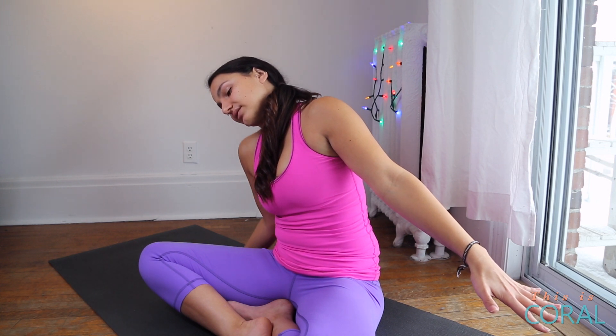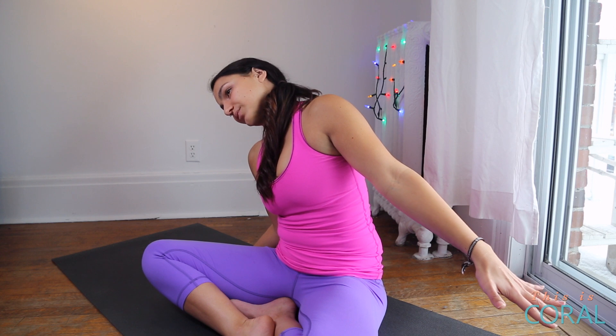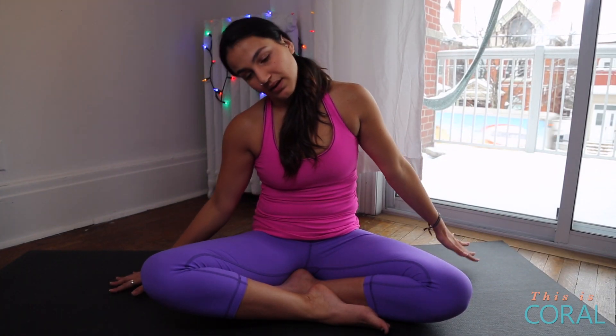Keep breathing, keep your right shoulder dropped away from your right ear, and breathe. Then when you're ready to come out, just slowly come up, bring your right hand to your head, and lift your head back to center. Then bring your hands beside your body and do the entire sequence again on the other side.